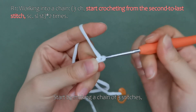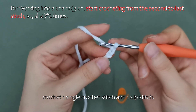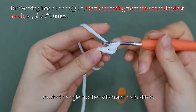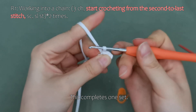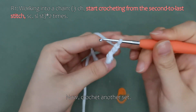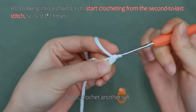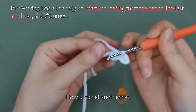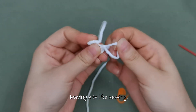Start by making a chain of three stitches. From the second to last stitch, crochet one single crochet stitch and one slip stitch. This completes one set. Now crochet another set. After completing both, pull the loop long, leaving a tail for sewing. This completes one wing. Please crochet the second wing on your own.